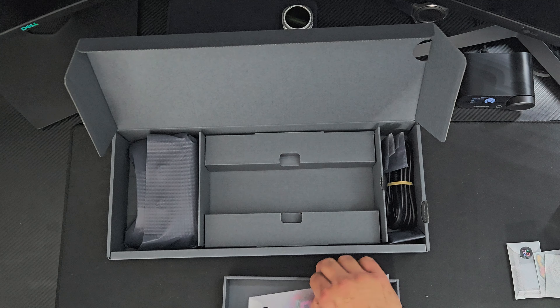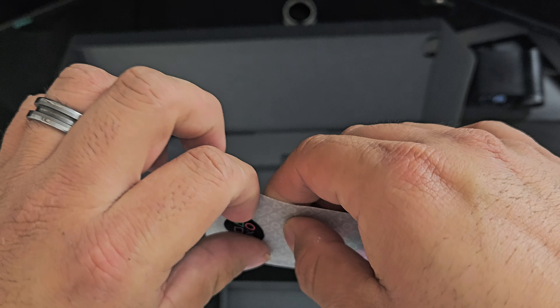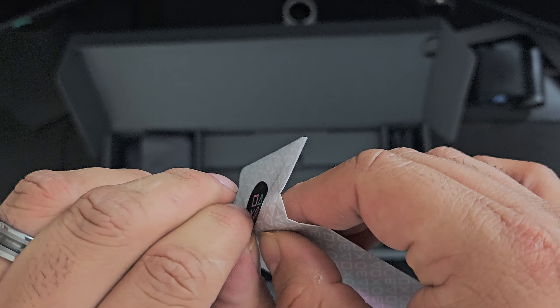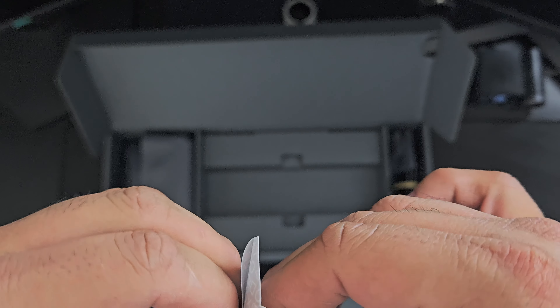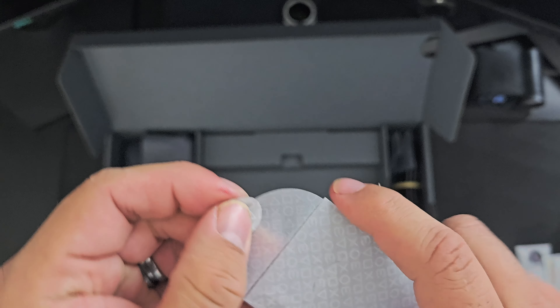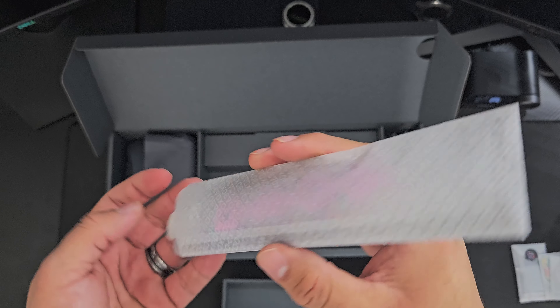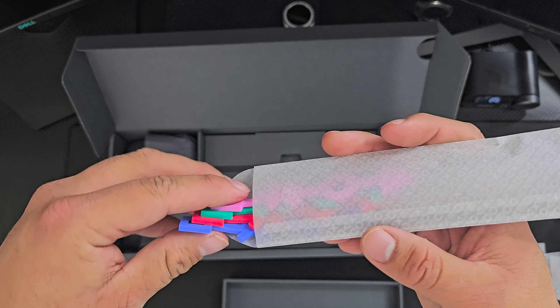I do not want to open this, guys, but I'm going to open it. So this is the original PlayStation controller — the old school original design that we used to use back with the PS1, PlayStation 2.